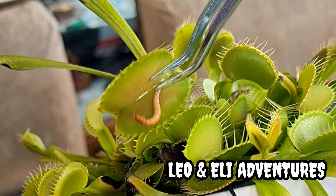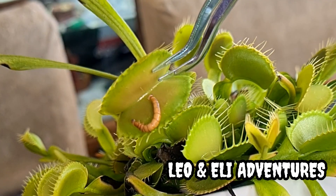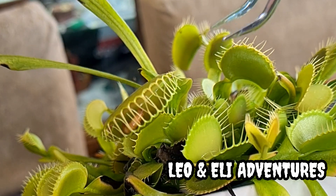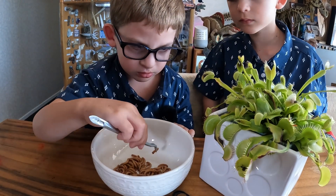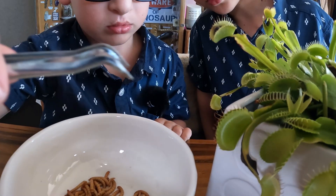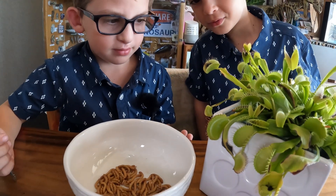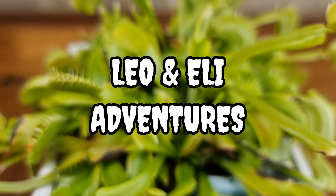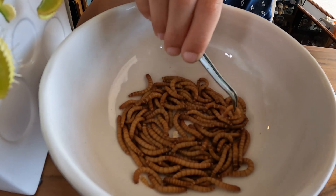There are three hairs in the Venus flytrap's mouth, and if it touches two of them, then it sets the plant off and captures the bug. The nice smell attracts the insects into the mouth of the Venus flytrap.